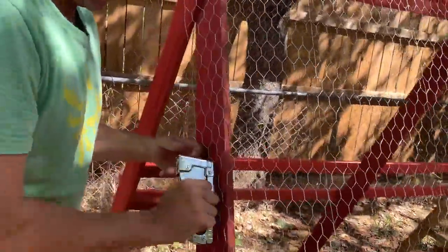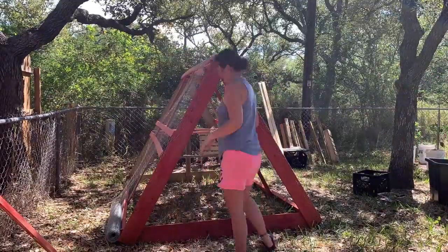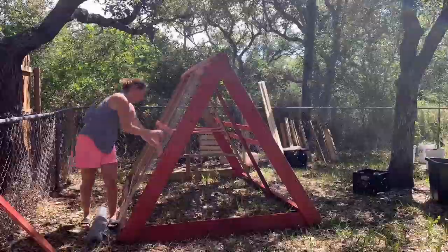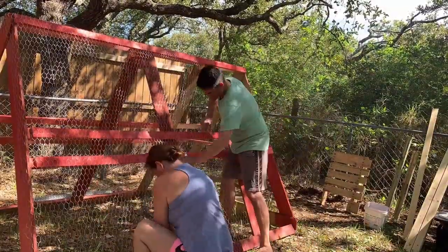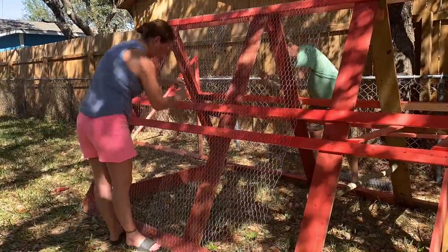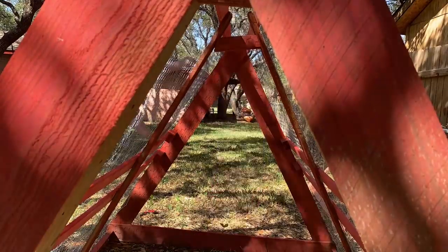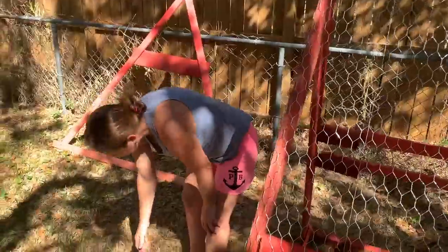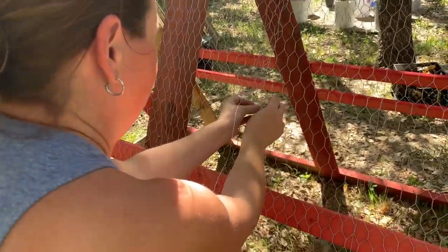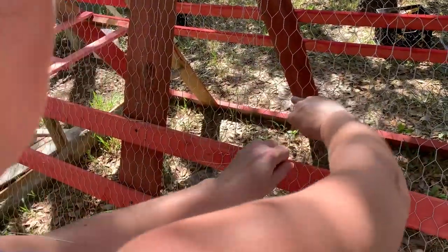Alright, chicken wire has begun. What do you think, chicken coop lady? I'm just getting close to being done. So what are you doing with that leftover wire that was holding the roll together? Weaving it together, closing up the gap.